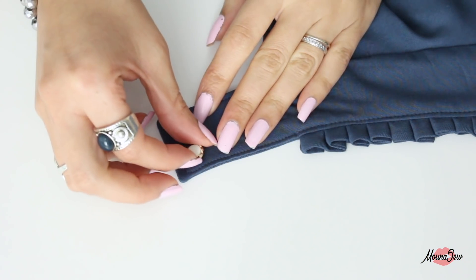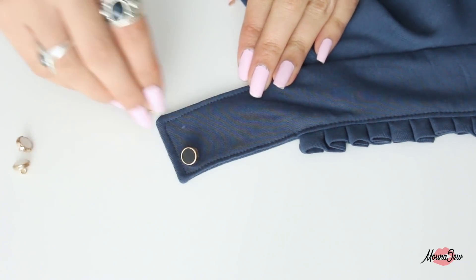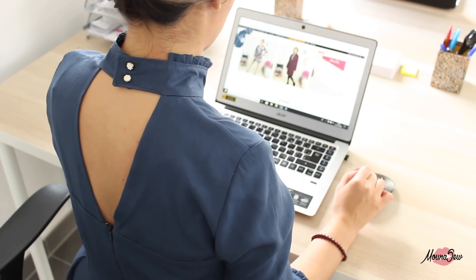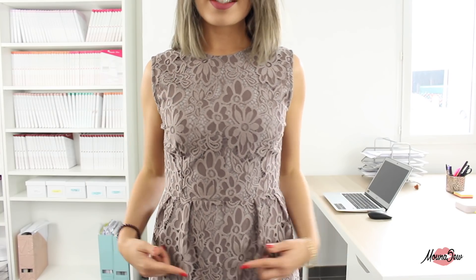Voilà, vous avez terminé ! Il ne vous reste plus qu'à coudre les boutonnières et choisir et coudre vos boutons sur votre col. Ce tuto est terminé, j'espère que Jane est un patron qui vous plaît et que ce tuto vous a aidé dans la couture de votre vêtement. N'hésitez pas à nous laisser des messages en commentaire et à poser vos questions. Je vous embrasse et je vous dis à bientôt pour un nouveau tuto, ciao !